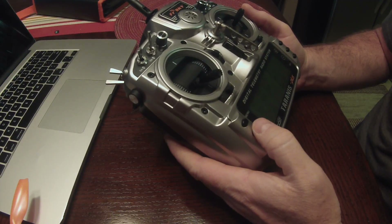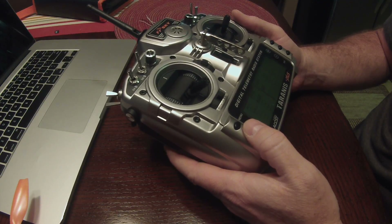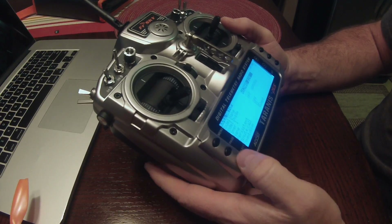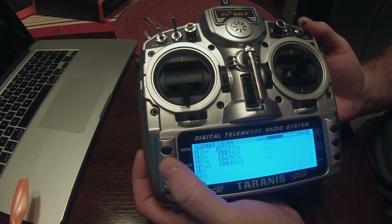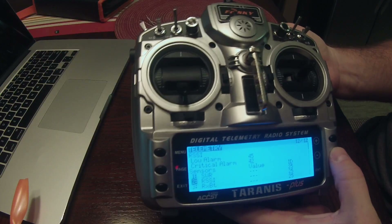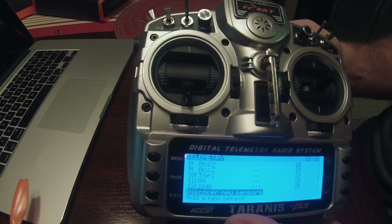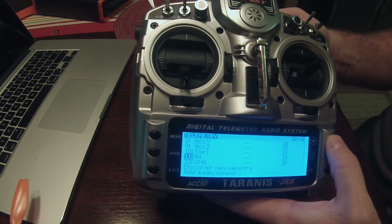Now that you have your quad configured through Betaflight for telemetry, the next thing is to go to your transmitter and go to your model page. Select your Wizard 220 model and page over until you get to Telemetry. When you're on the Telemetry screen, go down and you'll see 'Discover New Sensors' — hit enter on that, and make sure you've powered your quad up with a battery first. It will go through and discover all the sensors being transmitted, and you should have about 12.